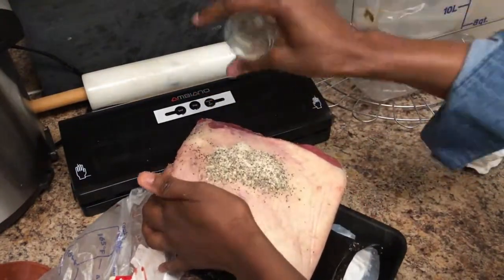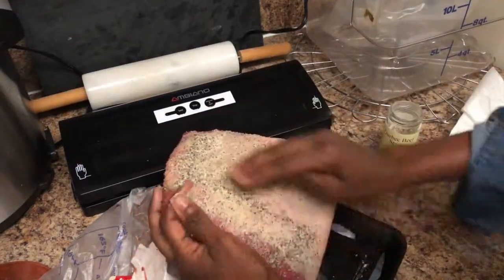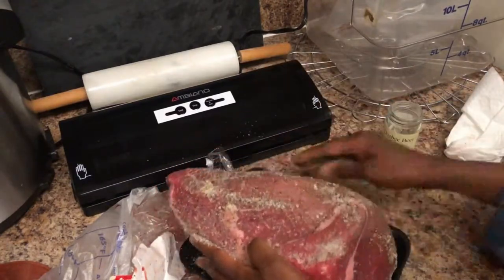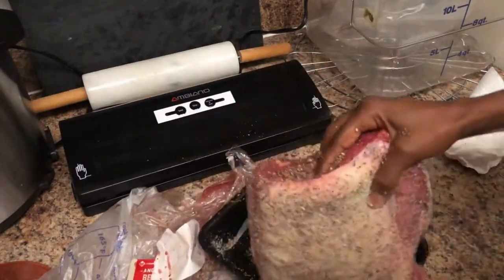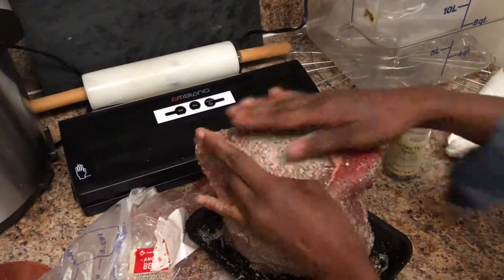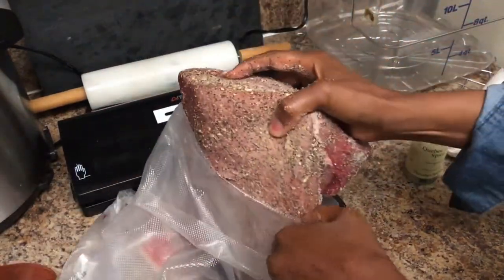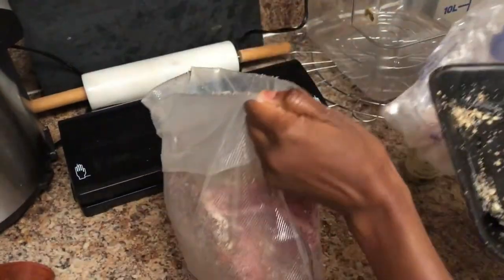You can even add in thyme, rosemary, whatever you want. You want to make sure that the beef is covered with the seasoning on all sides. It may look like there's a lot of seasoning but it's really not — I probably use at least a quarter cup of seasoning, but you really need to use a lot because this is a large piece of meat.